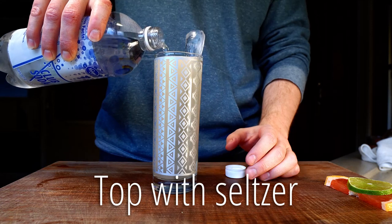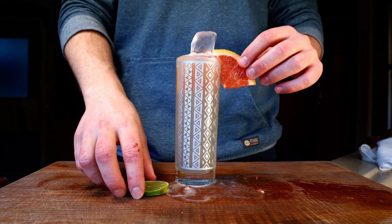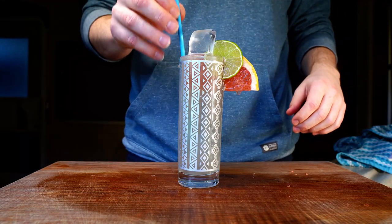I wish the ice spear was a bit thinner so I could have added more seltzer to the glass, but add the lime wheel and half a slice of grapefruit for the garnish. Drop in the straw, and it's time to give these a taste.